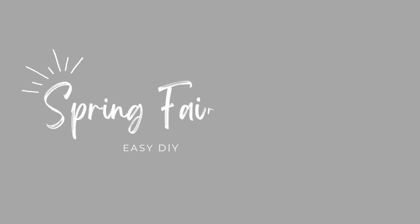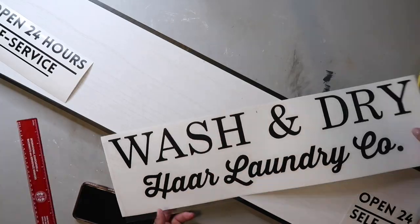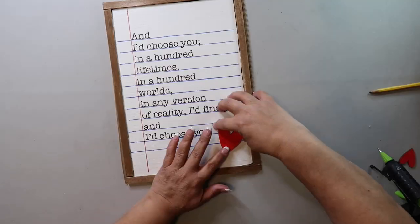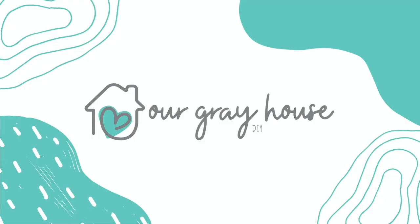Today I'm sharing how to make a simple but maybe a little bit messy DIY spring fairy garden that I made using stuff I found at Dollar Tree. This was really fun to make and I think once you start creating, other ideas are going to start popping up in your head. I'm excited to share so let's get started. On this channel I love to share easy DIYs and budget home decor, and if we haven't met yet, my name is Lisa and this is our grey house.